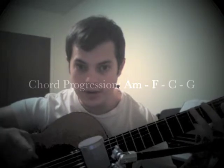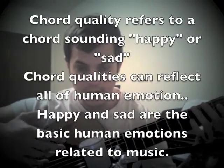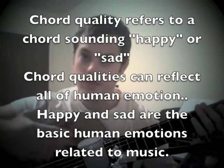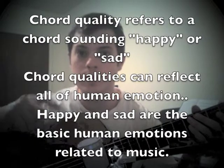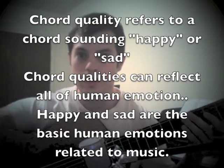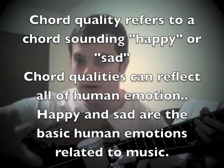Now, the minor and major are the quality of the chords. So does the chord sound happy or sad? That's what the quality of the chord is. Now, this comes out through the melody. And that's the power of the melody. So we're going to be usually playing songs that we know and that we like.